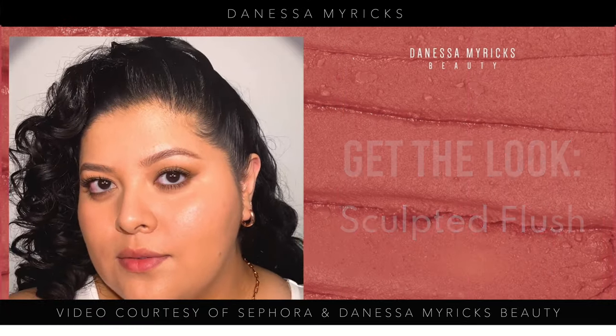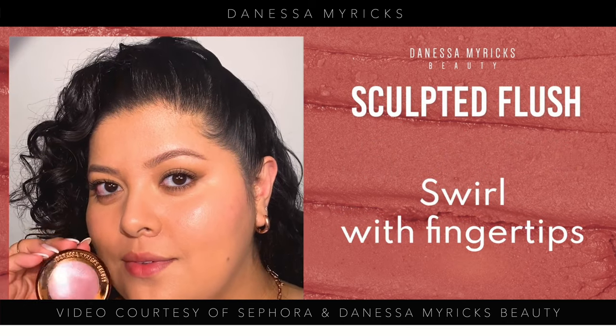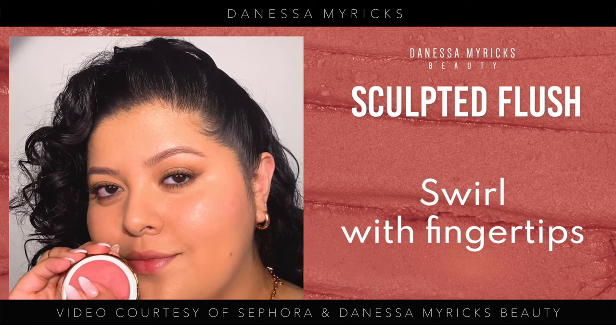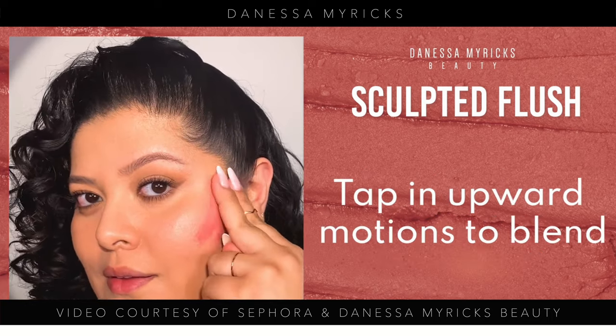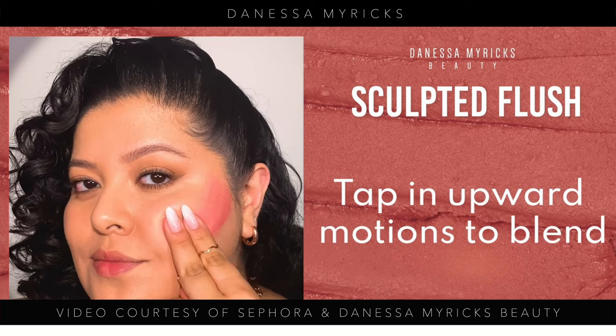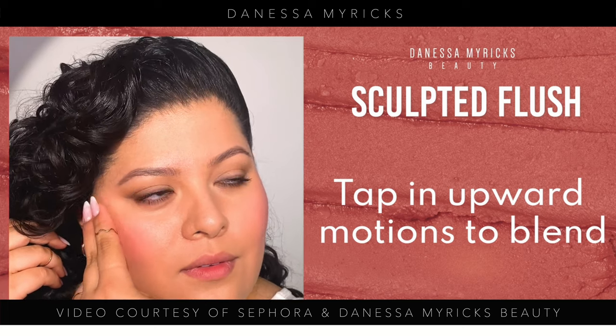You guys know I am such a fan of cream to powder type formulas. I love my Natasha Denona one, I love my Armani ones. We're going to see how this one compares. This does have that really unique, powerful ingredient Upsalite in it, and I did do a whole review, a very thorough review on the Danessa Myricks.